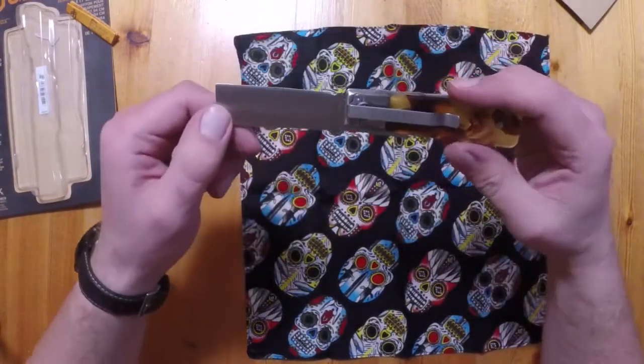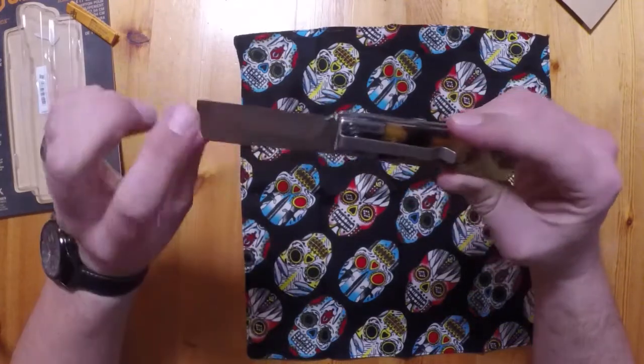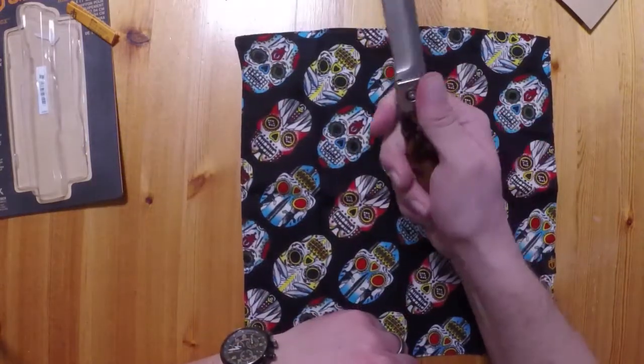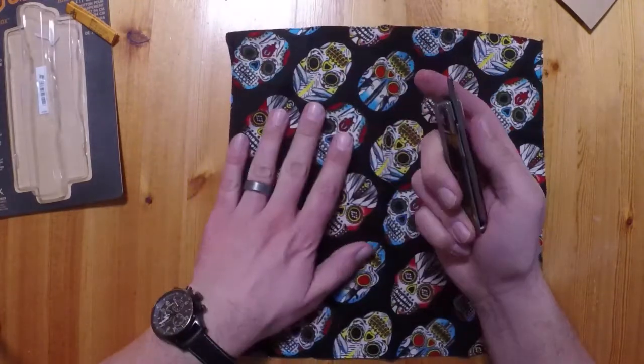Here we have the knife, and I'm going to say it looks pretty good. The scales fit nice, feels good in the hand — and I've got pretty big hands; I wear an XL glove if that helps anyone.